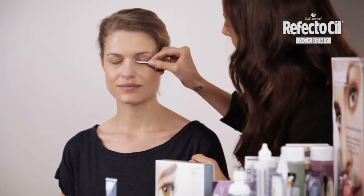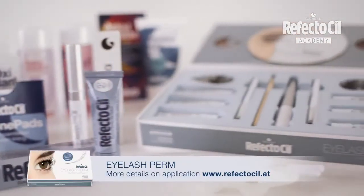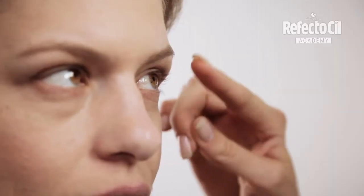Before tinting the eyelashes, I'll bring them into a nice form using the ReflectoCill eyelash perm. After the treatment we can see the beautiful curl.